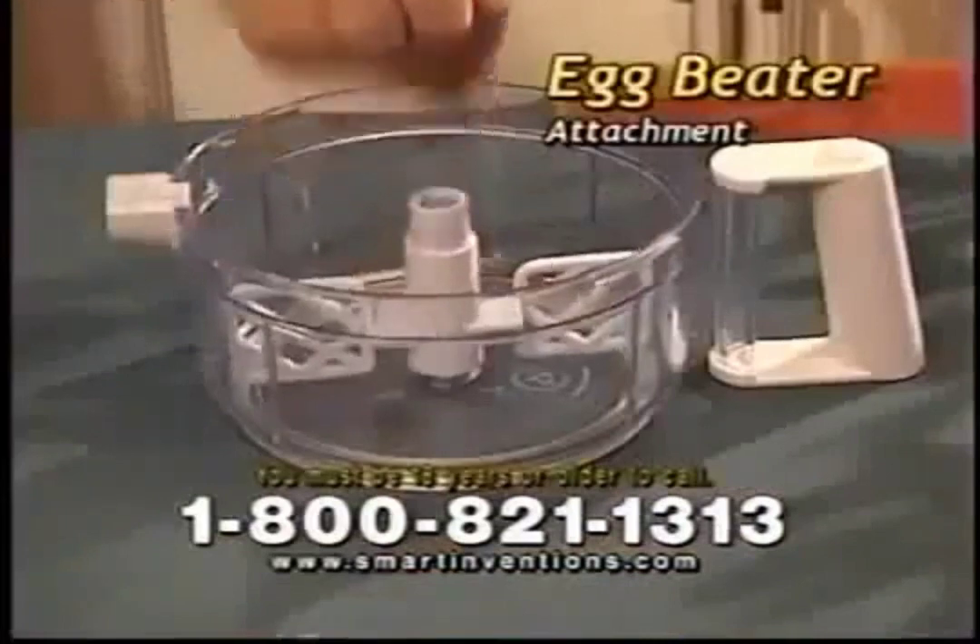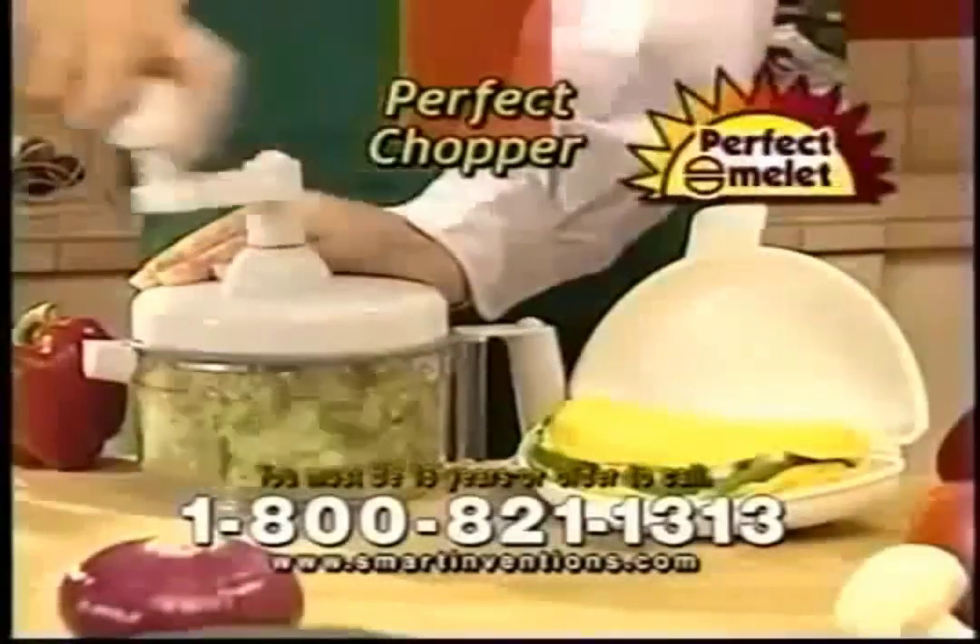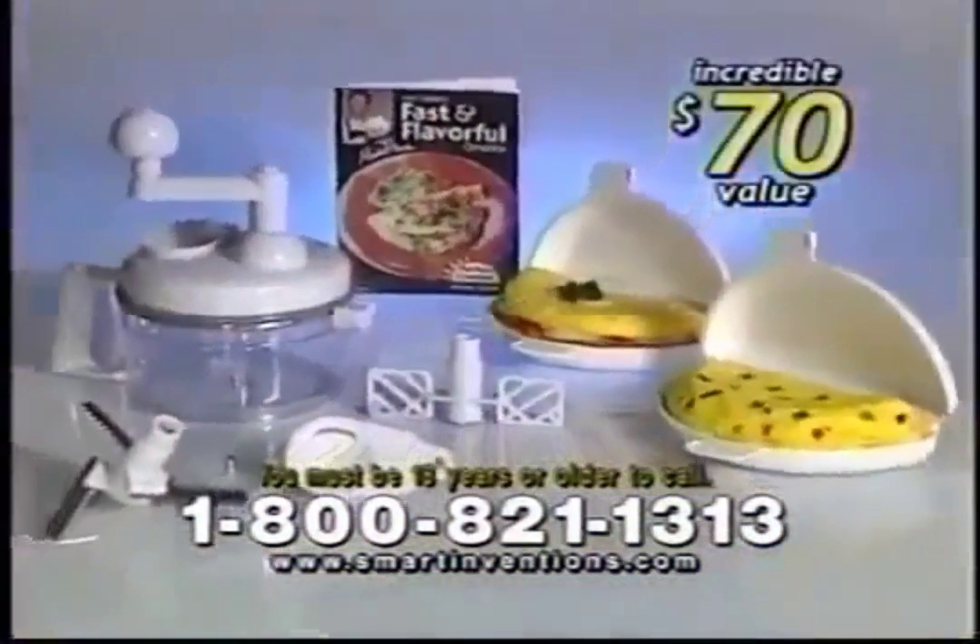Finely chopped onions with no tears and instantly diced peppers for a fabulous vegetarian omelette. This egg beater attachment whips and beats eggs quickly for the fluffiest tomato and basil omelette. Plus, this clever egg separator makes healthy egg white omelettes just as easy. It's the perfect partner to the Perfect Omelette, and it's yours free.